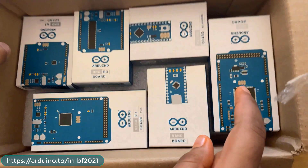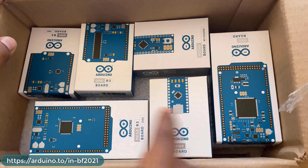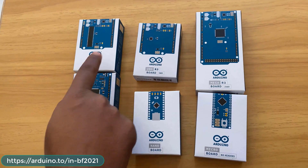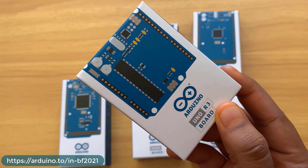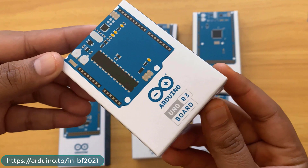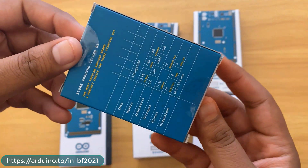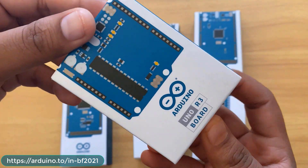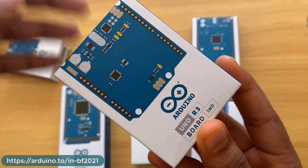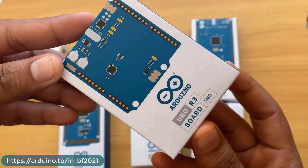Inside the box there are six boxes total. These six boxes contain Arduino boards. The first is the Arduino Uno R3, which is the original board with an ATmega328 microcontroller having 32 KB flash, 2 KB SRAM, and 1 KB EEPROM. The second is also an Arduino Uno R3 but with an SMD package of the ATmega328 instead of DIP package — same memory: 32 KB flash, 2 KB SRAM, and 1 KB EEPROM.